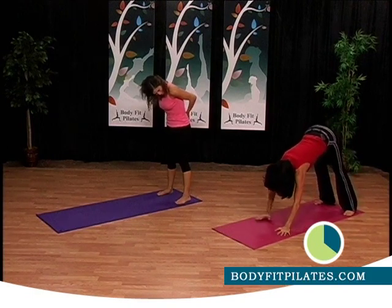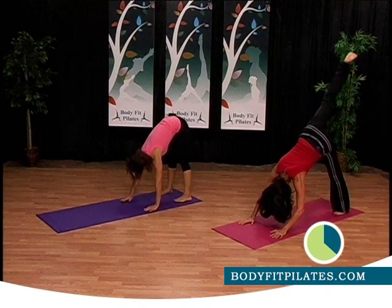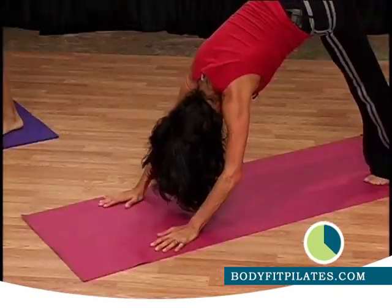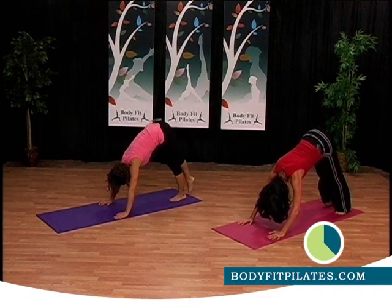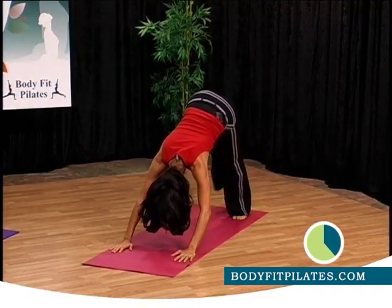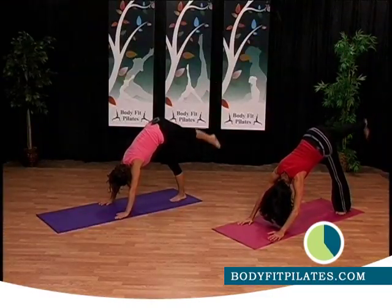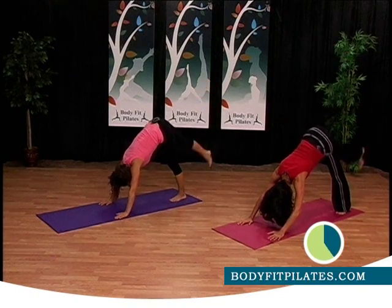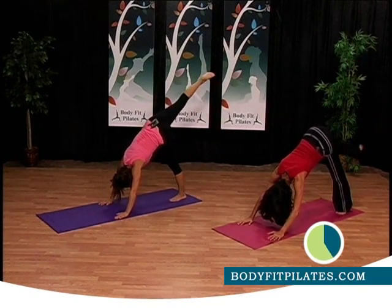Down dog — here we go, hold it. Now from down dog take one leg up. We're going to tap and lift the leg. Tap, lift up, tap, lift. Good job, hold the leg up, bring it down.